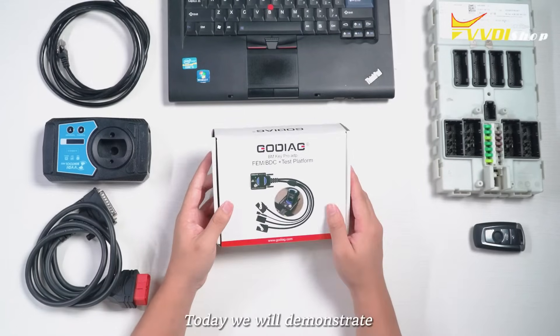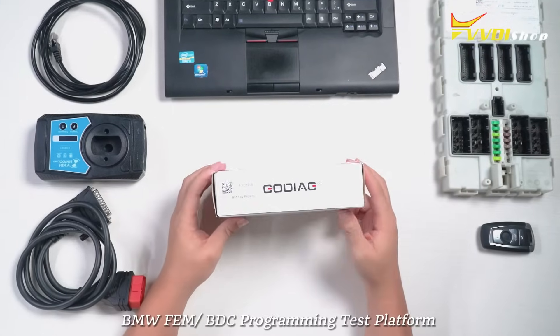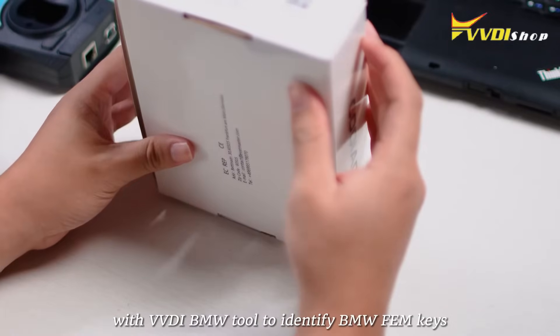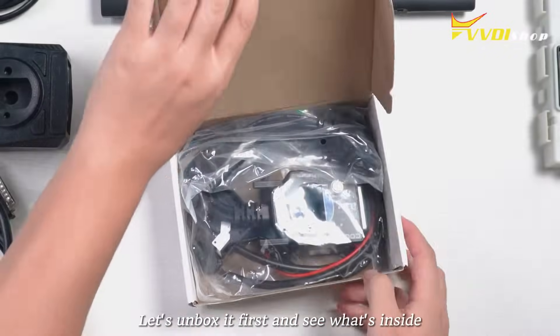Hello, today we will demonstrate how to use Gaudiag for BMW FEM OBDC programming test platform with VVDI BMW tool to identify BMW FEM keys. Let's unbox it first and see what's inside.